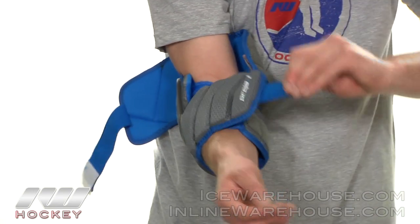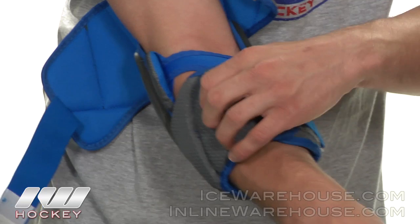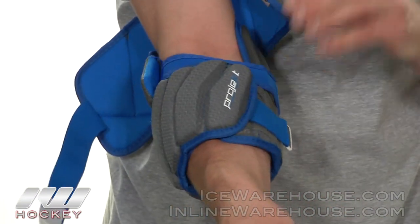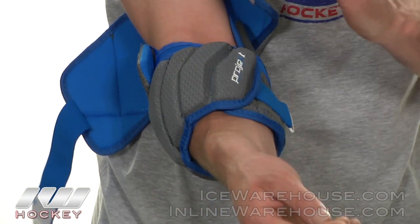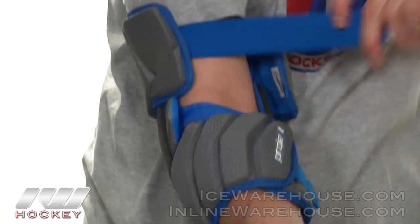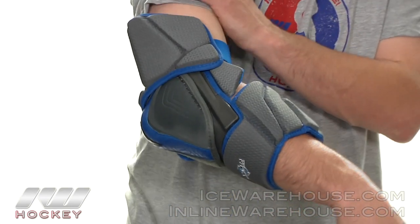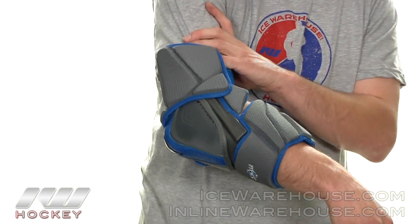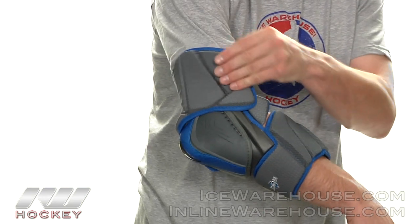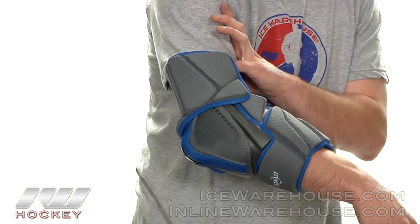Looking at the forearm protection, it gives a great wrap because of the sections, and it doesn't have any breaks in the protection so it really gives you full coverage. Moving into the bicep guard — as you strap it you can see it flares out. That allows your shoulder pads to sit with your elbow pads, so it looks a little funny without shoulder pads on, but they will sit inside the elbow pad for full coverage.